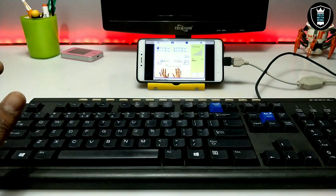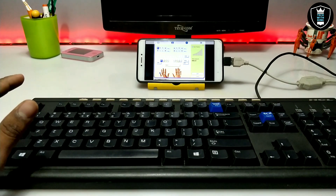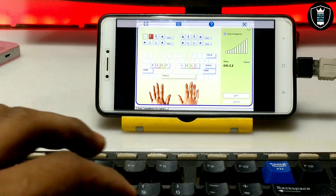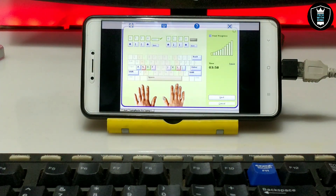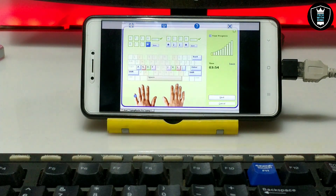As you can see the physical keyboard is perfectly working. Let me just zoom in on the Android screen — when I am clicking on the keyboard it is appearing on the Android screen. The Typing Master software is successfully and perfectly working with the physical keyboard.